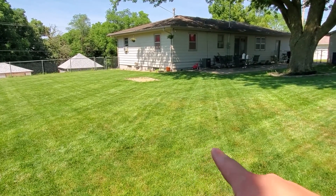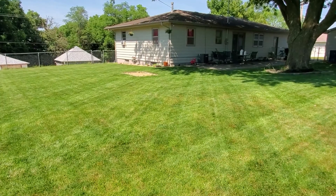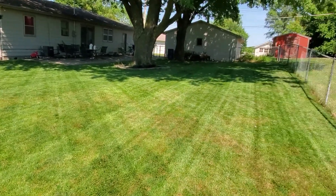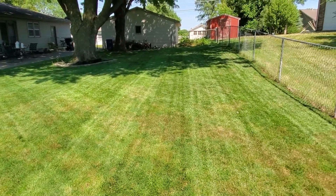I've got some spots of stress here — drought, heat, whatever it may be — but you can see those stripes both ways. I'm doing it that way and that way. They look really good.